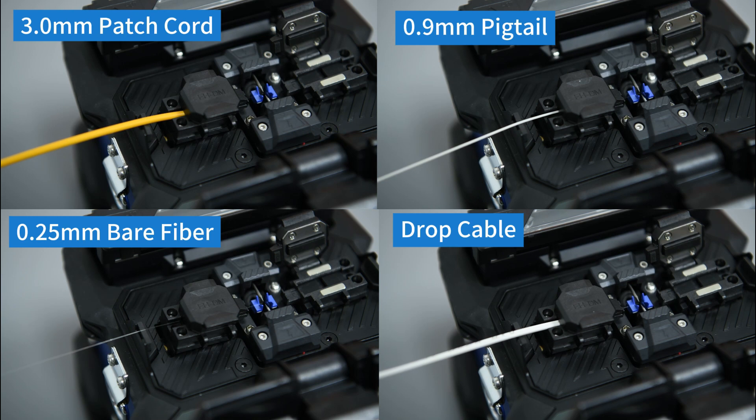3-in-1 fixture. Compatible with drop cables, pigtails, and bare fibers.